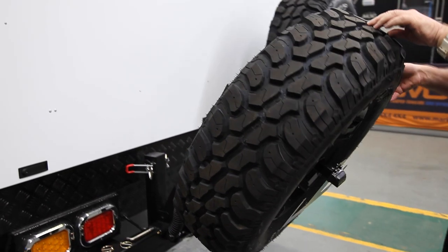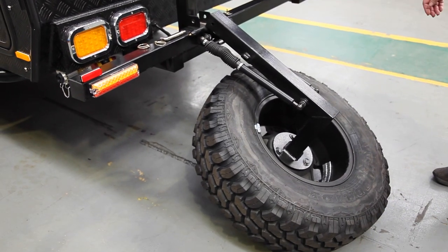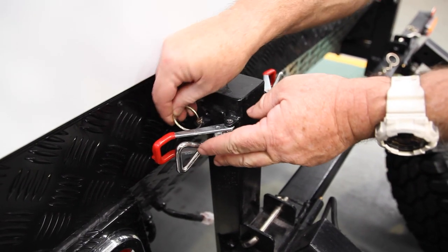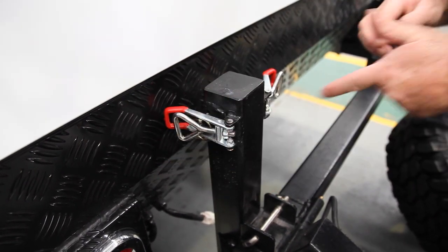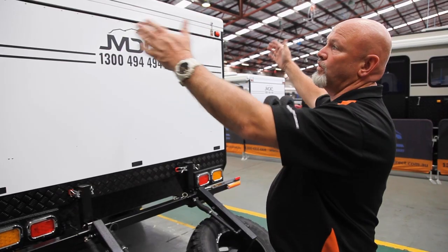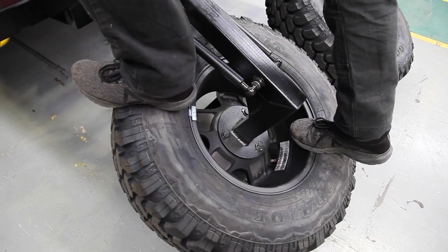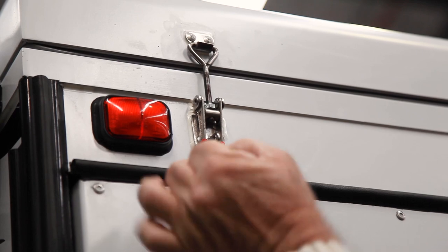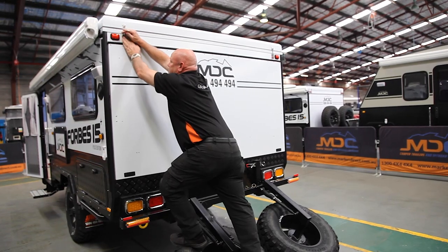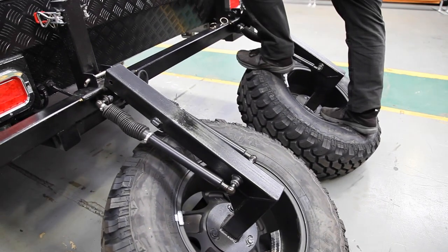Two gas struts — these are 55-kilo wheel and tire, and two gas struts equate to about 18 kilos, so very light. Wherever you get your pins or clips from, put them back where you got them from so you won't lose them. If you're small in stature and can't quite reach the over-center catches on the roof, don't be afraid to stand on here. Pop that open, put that back where it came from, step across and do exactly the same thing on the other side.